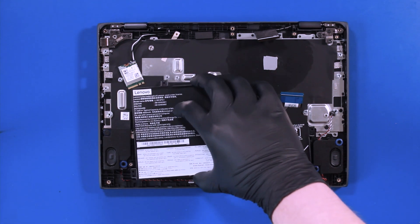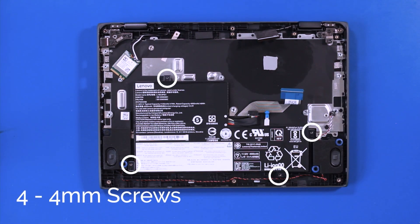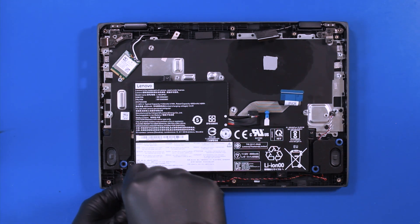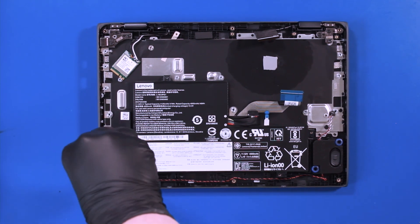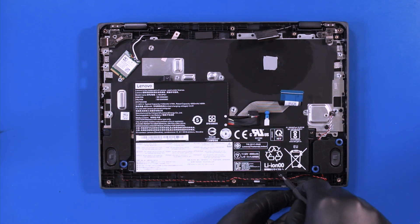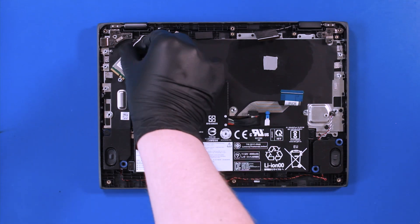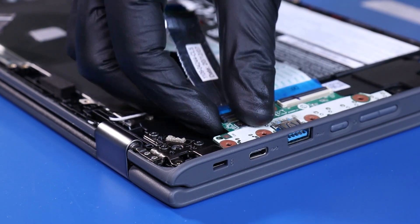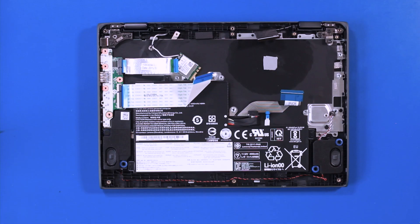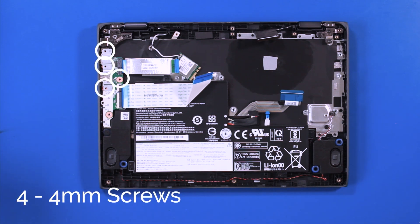Replace the battery and replace the four 4mm screws. Replace the daughterboard. Replace the metal bracket and replace the four 4mm screws.